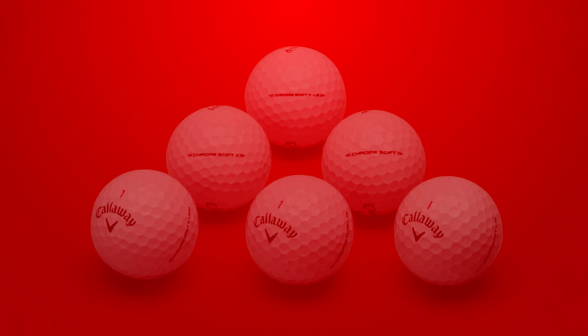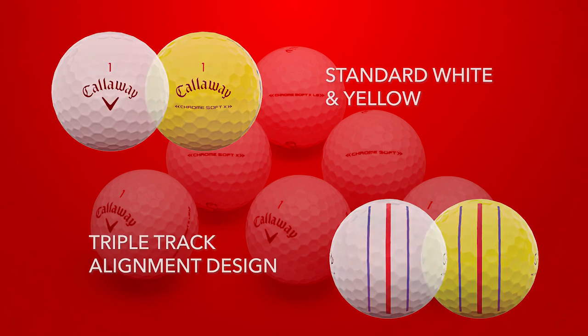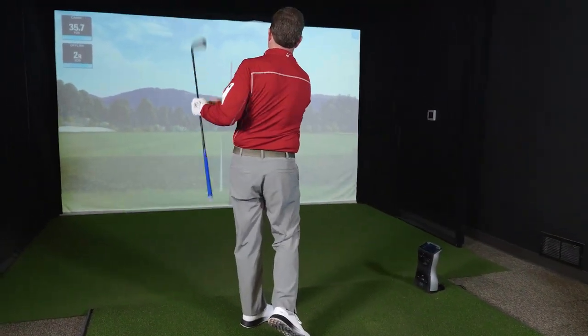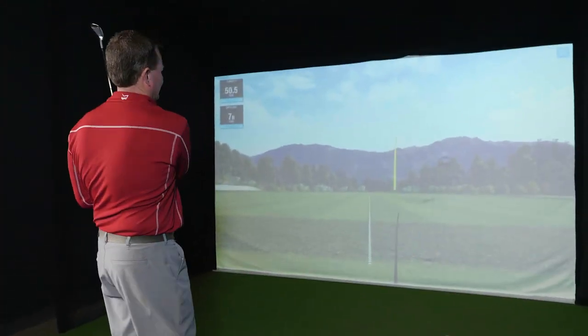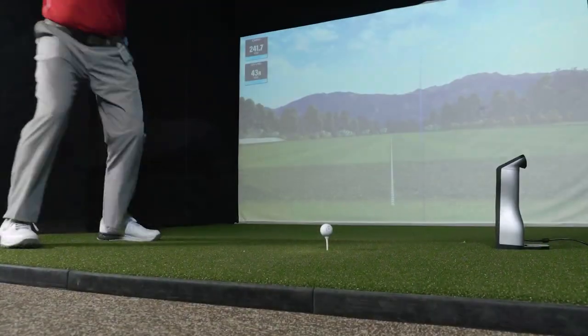All of these balls are available in white, yellow, and with the popular triple track alignment design. When getting to hit these balls for the first time, I typically test four different shots with golf balls. I'll test a half wedge and a full wedge measuring spin for greenside control and stopping power, and I'll measure the characteristics of the 7-iron shot and the performance of the driver.